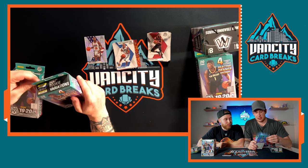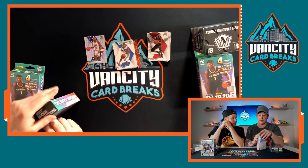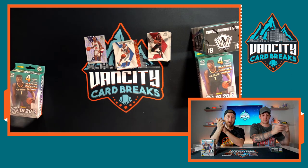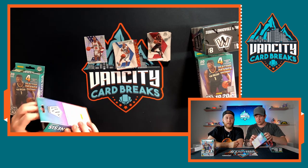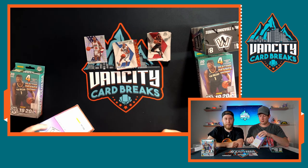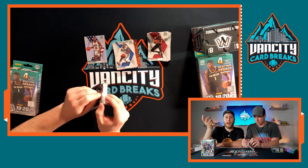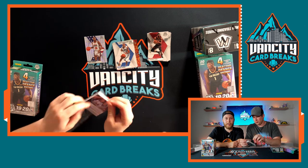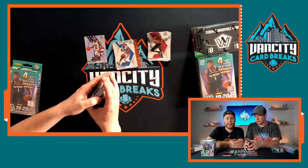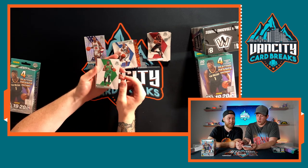Jonas, tell them about the time I was pissed off at you because you sniped that Zion from a Mosaic break. I checked out Live Box Breaks — he does breaks Tuesday to Friday for about eight hours straight. I bought just one pack of a Mosaic mega box and in that one pack I got a blue reactive Zion Williamson. I bought one pack and that was it — pretty awesome, and he was not very happy about it!